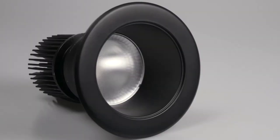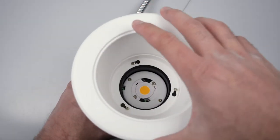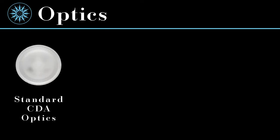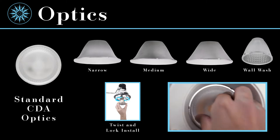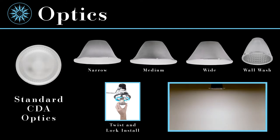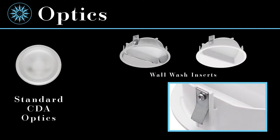The reflectors easily install to the light engine by loosening the three mounting screws, twisting the reflector keyhole slots onto the screws, and tightening them back down. The CDA-4 trims include narrow, medium, wide, and wall wash optics. The optics feature a twist-and-lock design allowing for easy field installation and swapping. When installed, the optics make the CDA-4 wet location rated with no need for additional lenses or accessories. The wall wash lens couples with the reflector insert to provide vertical illumination right up to the ceiling line. The CDA-4 wall wash insert is available in either specular clear or white and snaps into the reflector with integral spring clips.